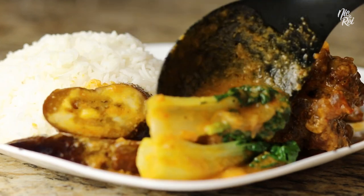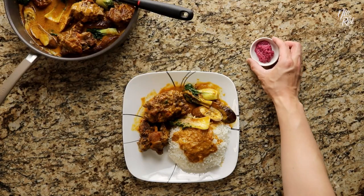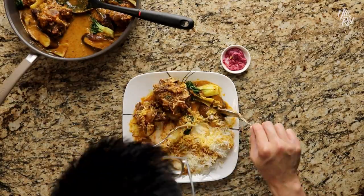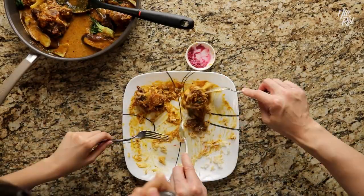Now just go ahead and plate it and let's eat! A plate of kare kare isn't complete without a side of bagoong. This is used as a dipping sauce that helps to balance out the savory flavors of the dish. Just make sure to use it sparingly with each bite. It's talagang tasty!